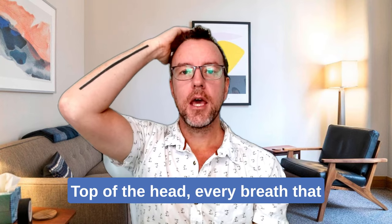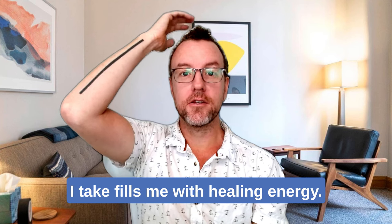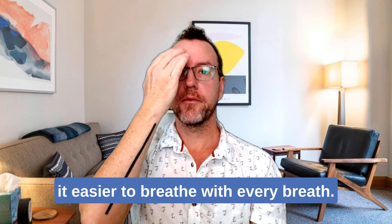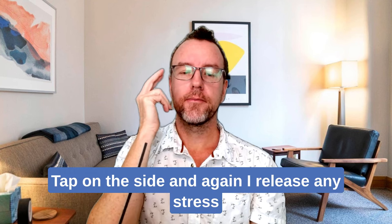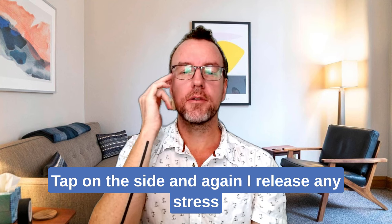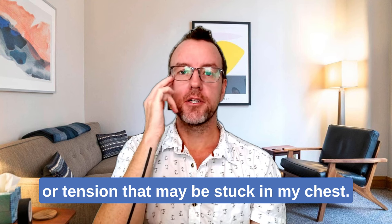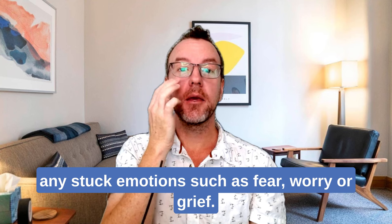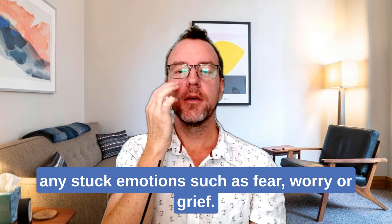Top of the head: every breath that I take fills me with healing energy. Inside the eye: I'm finding it easier to breathe with every breath. Tap on the side: I release any stress or tension that may be stuck in my chest. Tap under the eye: I'm open to releasing any stuck emotions such as fear, worry, or grief — I choose to let it go now.